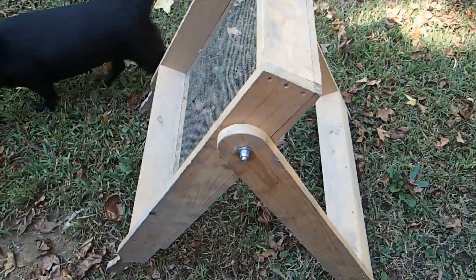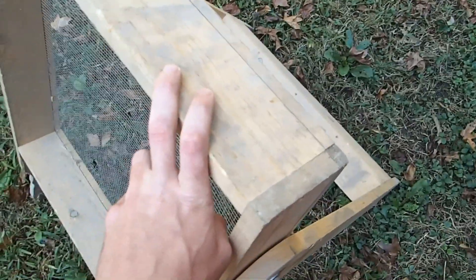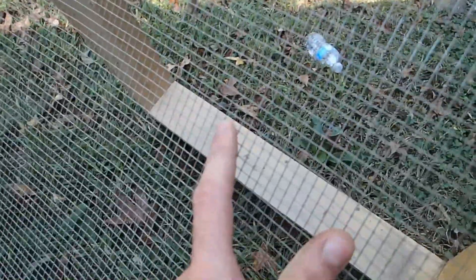It's very simple to make. First of all, you need to choose some light wood, something lightweight. This is pine. And then you need to get some mesh wire, a quarter of an inch — that's what this is.